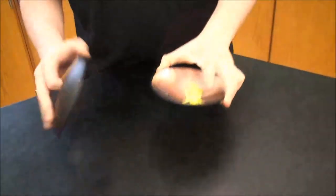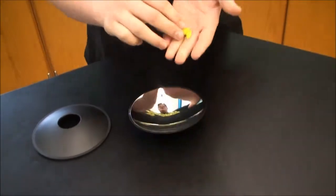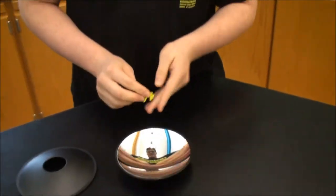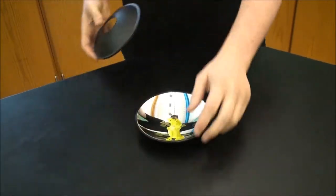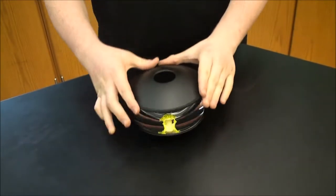What you're going to need is a 3D mirror scope and a small object, like this toy frog. What you're going to do is place it in the center of the bottom mirror, and then place the lid on top.